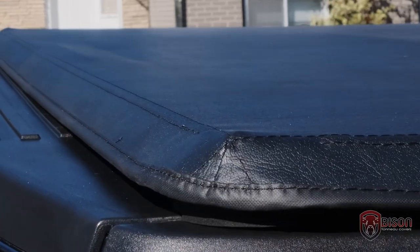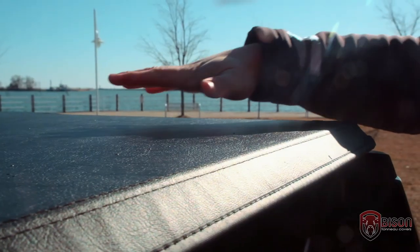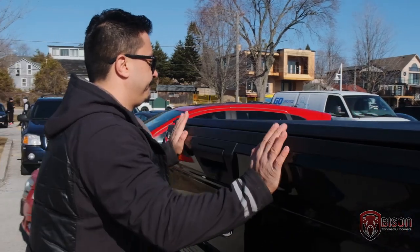The tight fit of Bison Cover Seal makes it water resistant even in the worst weather conditions. The preset tension control keeps the cover smooth and flat. Every time you close your truck bed, you can be sure your cargo is dry and safe.